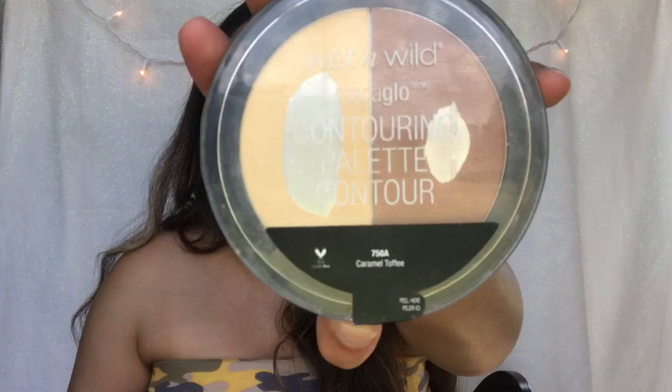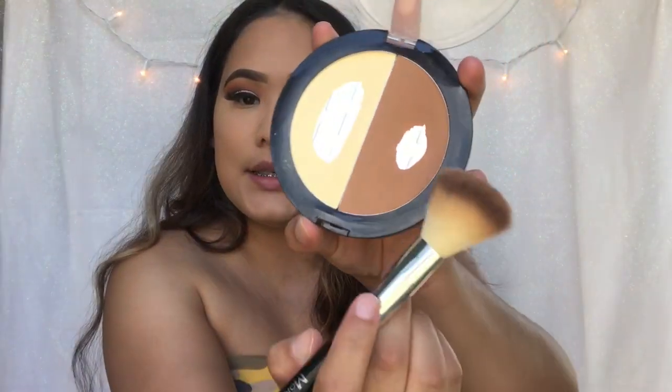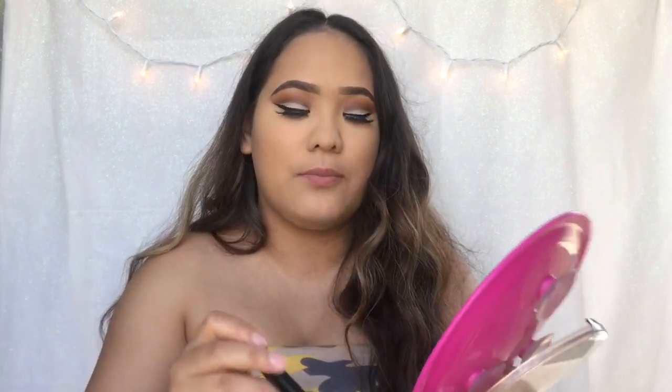For my contour, I'm going to be taking the Wet n Wild palette — that same one I used before — but going in with this darker color. I love this palette — I hit pan on it, of course. And then I just take a Morphe blending brush. I think it's a blush brush but I use it for contour.